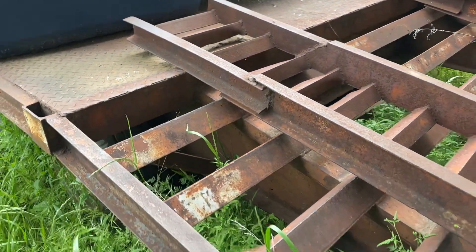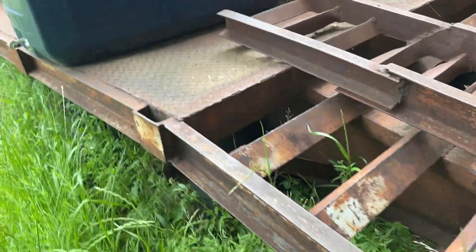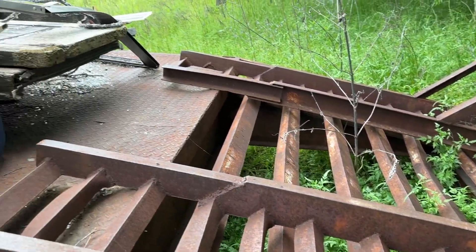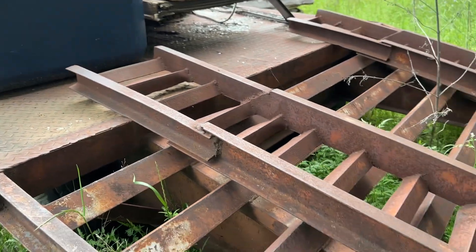This is a dovetail. The back drops down and then you got the flip over ramps. I think it's probably 28 feet maybe.